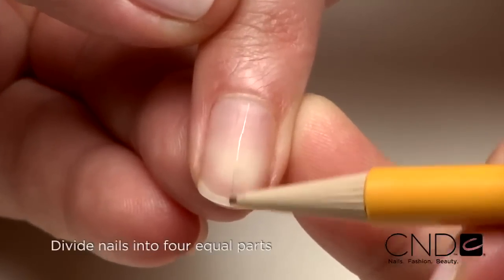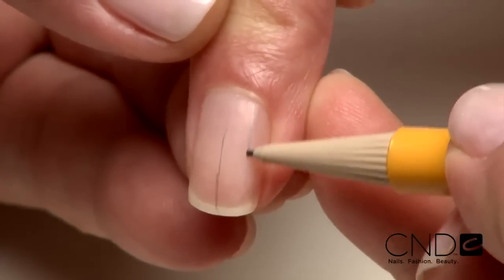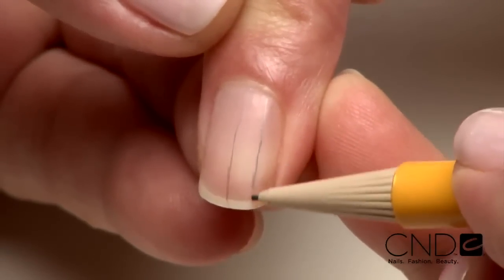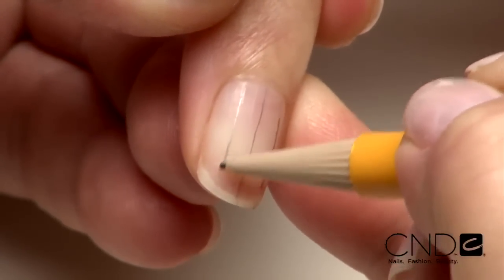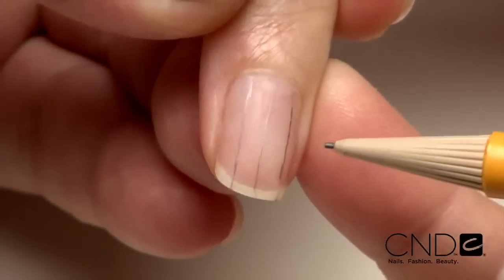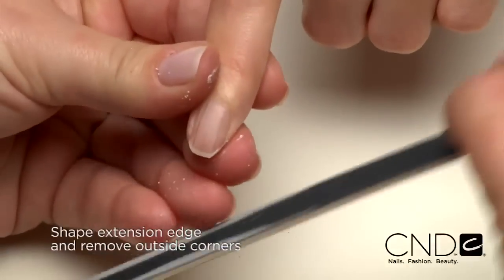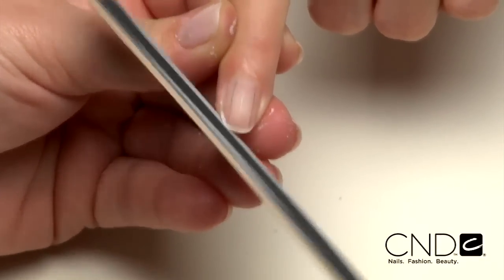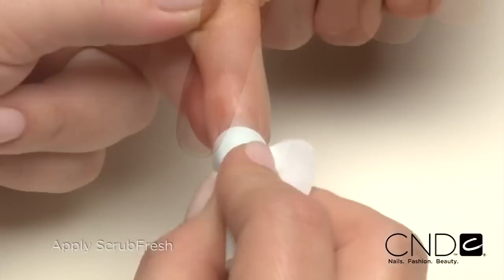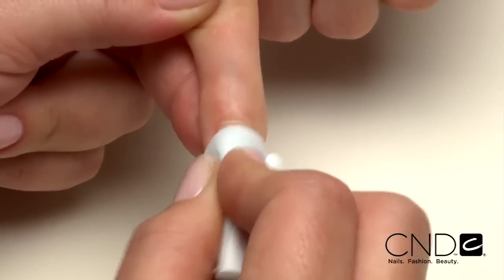Once the nails are PEP'd, divide the nail into four equal vertical parts with a pencil. Start by drawing a line down the center of the nail, dividing the nail in half, then into four quarters. Then shape the extension edge, removing the nail's outside corner, filing up into the side walls at a 90 degree angle. Use the pencil lines to help with symmetry. Then apply Scrub Fresh to eliminate contaminants and purify nail layers.